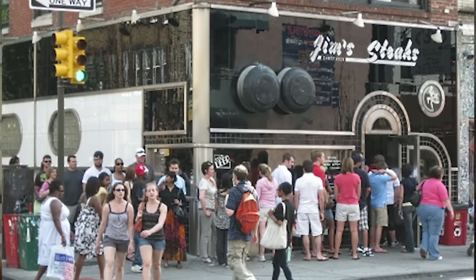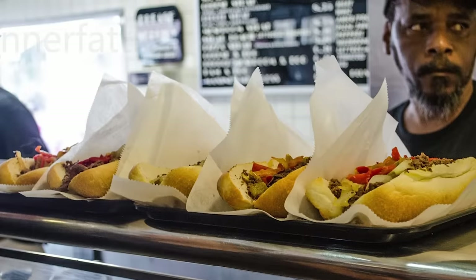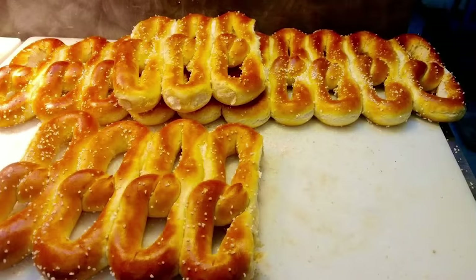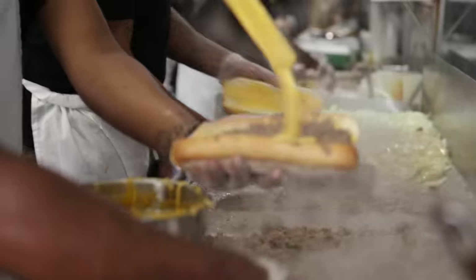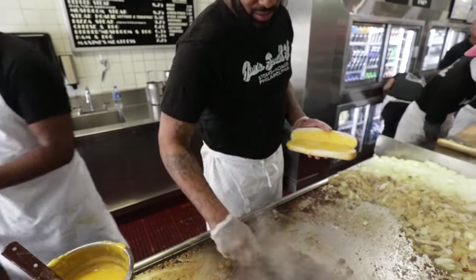On a busy Saturday we can sell up to 2,500 sandwiches — 2,475 of them are cheesesteaks. What makes it so iconic? In Philadelphia, it is our sandwich. We're known for cheesesteaks, roast pork sandwiches, soft pretzels. When you come to Philadelphia, you have to get a cheesesteak. What makes a cheesesteak so special is that it's simple — it's not pretending to be something else. A cheesesteak is three ingredients: beef, roll, and cheese. Three amazing ingredients put together.